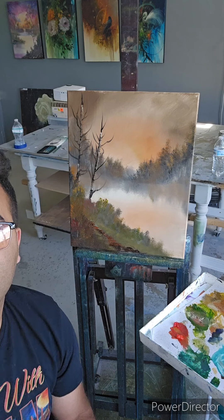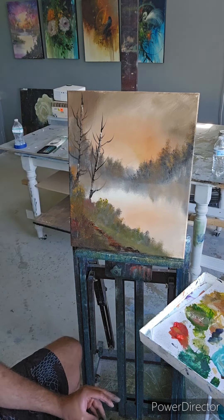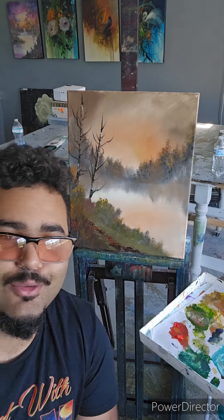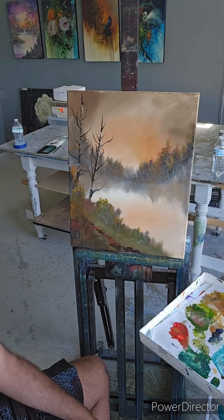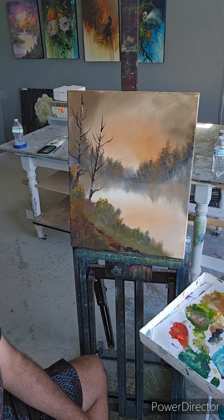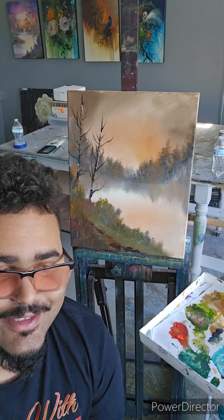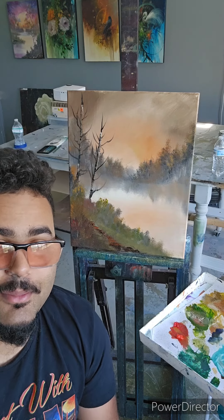Alright, I think we got ourselves a painting. Hopefully you guys enjoyed — if you did, make sure to click that like and subscribe so we can do more fun videos. This little challenge ended up being pretty cool. If you have any questions, put them down in the comments section. Thank you for watching, happy painting, and God bless you, bye.